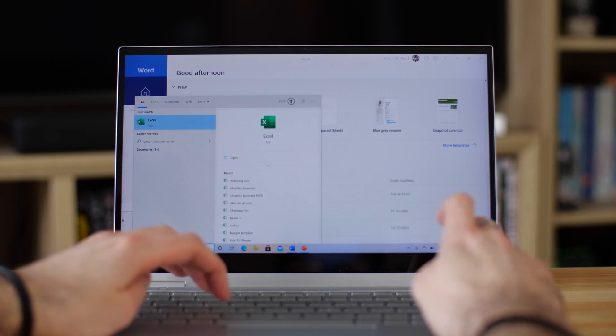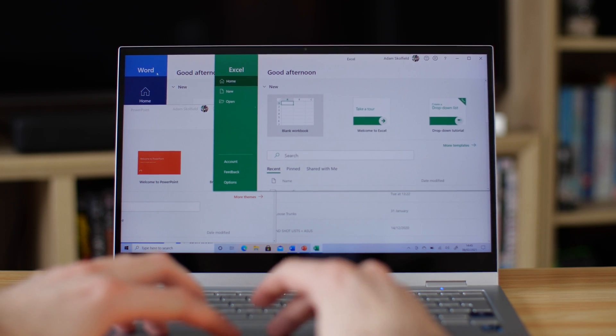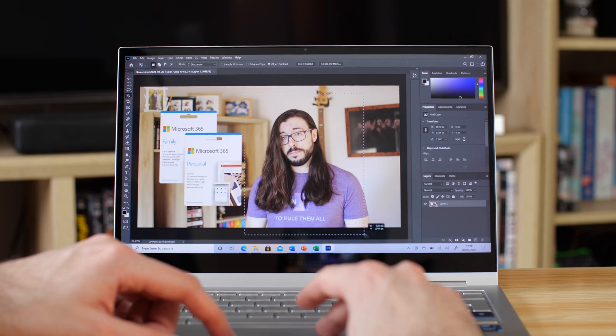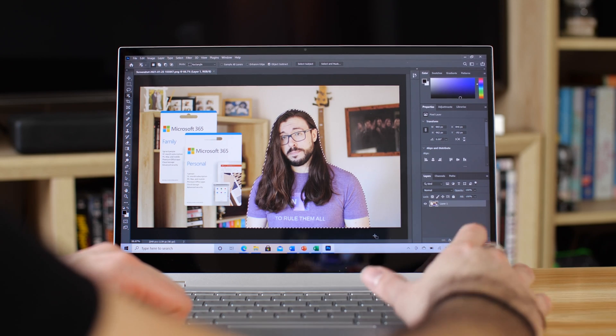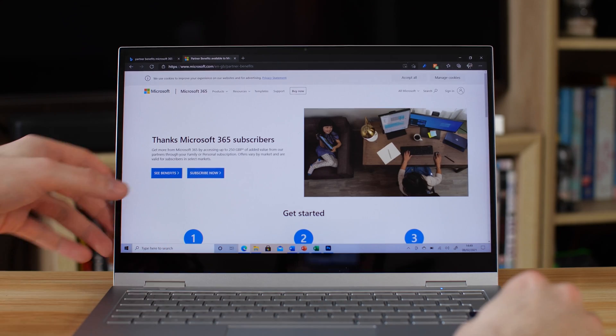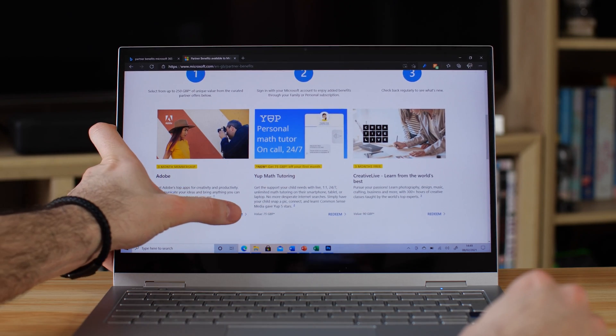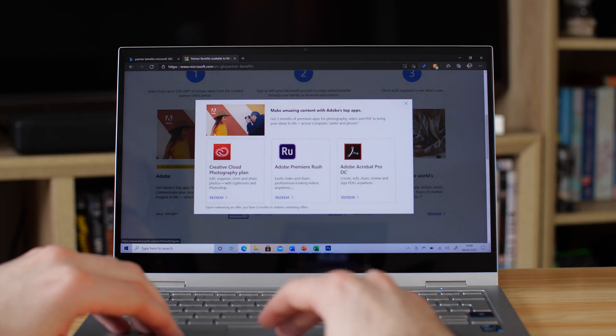Performance-wise, productivity apps absolutely fly — Word and PowerPoint open up extremely quickly and multitasking is no problem. With the Intel Iris Xe graphics, creative apps run well too. We tried Adobe Photoshop and Premiere Rush — both available with a three-month license through Microsoft 365 Partner Benefits — and this ran great for creating thumbnails and piecing together footage from a phone.